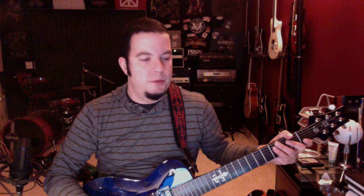Hey Micah, this is Gary. You mentioned that you were interested in hearing what the SE Zach Myers sounded like. I've got mine connected to the diesel Herbert back here and I figured I'd play around on it a little bit just so you can kind of hear what it sounds like.